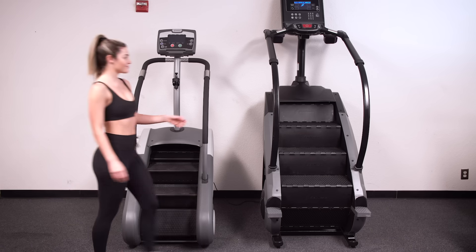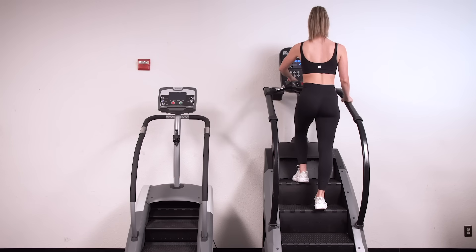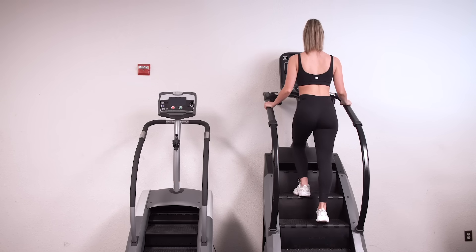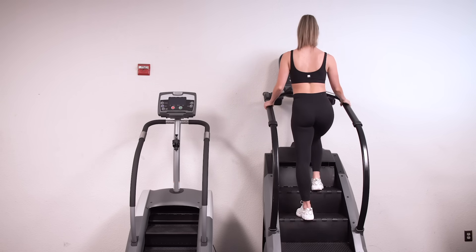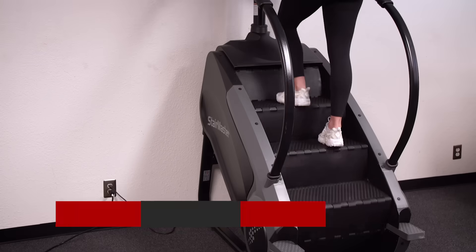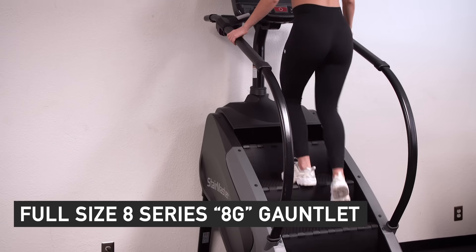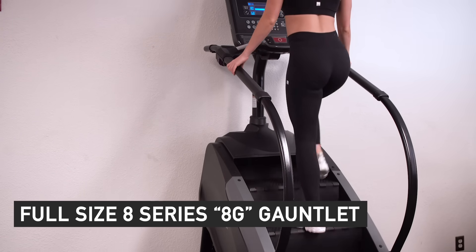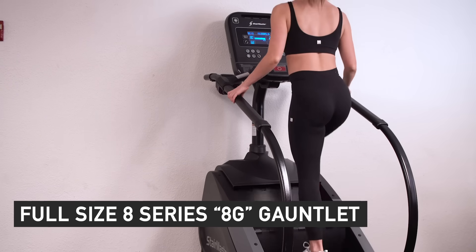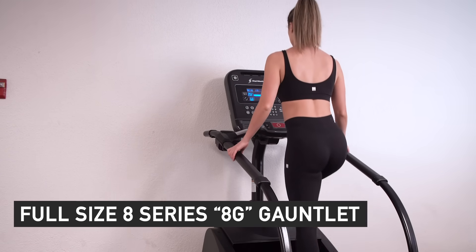Whether you're shopping for your home, personal training studio, or full commercial facility, StairMaster has the perfect step mill to help you or your clients see the results you're looking for, regardless of ceiling height or space limitations. The 8 Series Gauntlet is the best-selling full commercial step mill by StairMaster and is the go-to option for gyms and home users across the country, from the company who invented the step climbing fitness category.